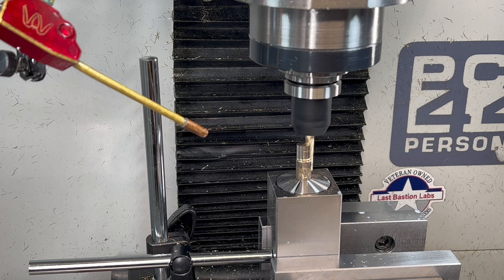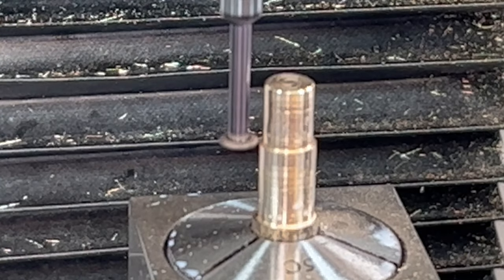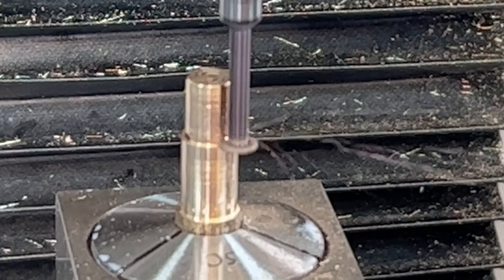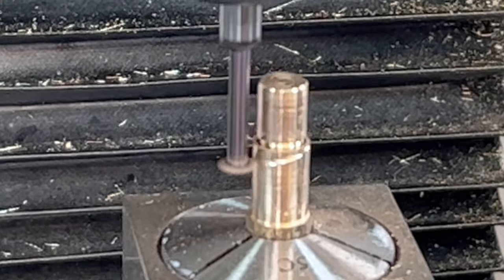Oh, and don't forget to clamp down the vise. For the cap, we'll use the same keyway cutter to cut in a groove for the threads and for some decorative work.